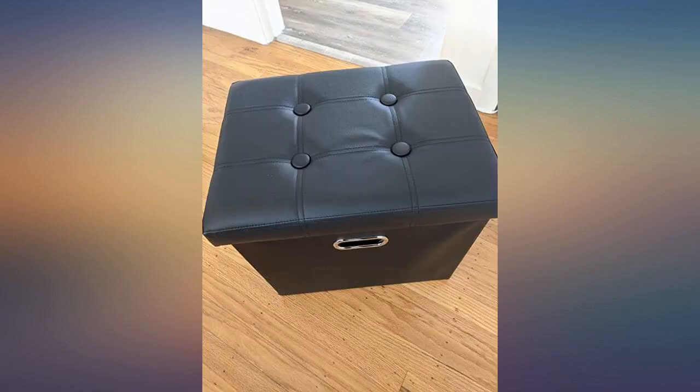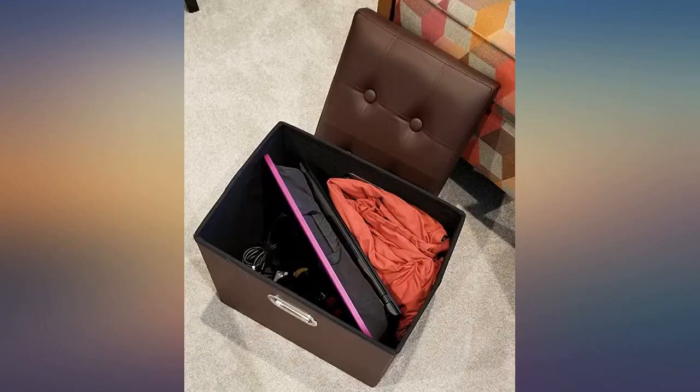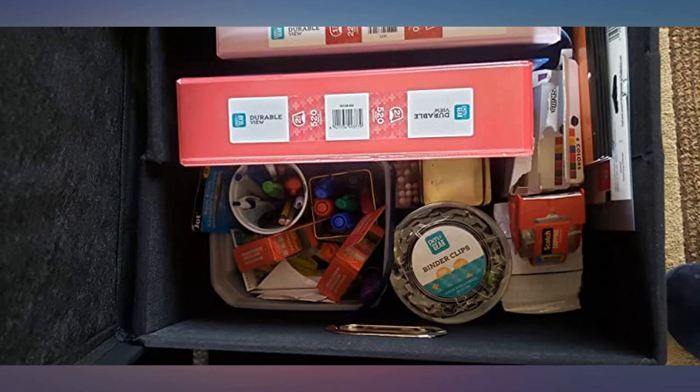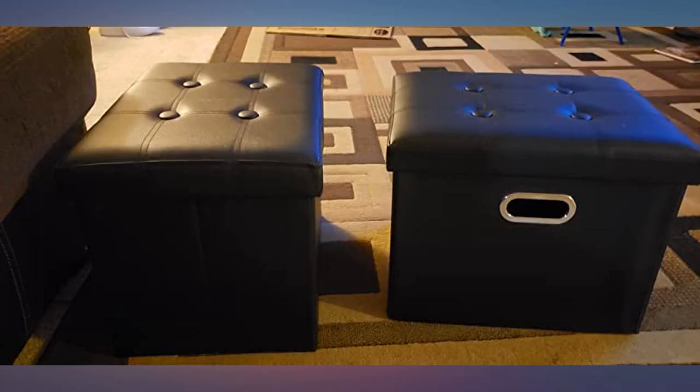This ottoman is great, it's very sturdy and holds 300 pounds just fine. We are using it as a step so my dog can get on my bed. The only problem I have is that the leather is thin and my dog punctured a hole with her nail in 2 places after just a few uses. Her nails are always cut, so it's just that the material isn't all that great.